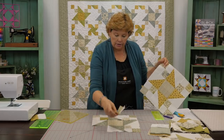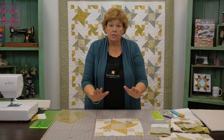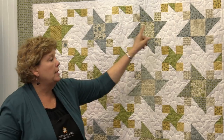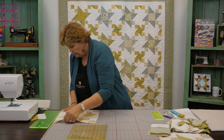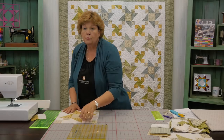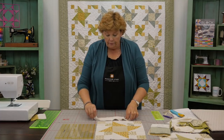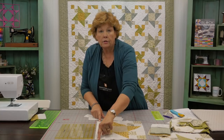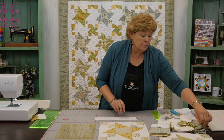Now comes the sashing part. Your sashing is this strip right here — one of those goes in between every block. The sashing strip is going to be the length of your block, and your block should be about a 12½ inch block, depending on your seam allowance. So don't worry if it's a little different — we're just looking at making them pretty much the same size. We're going to cut a piece of background fabric 2½ inches wide and subcut those into 12½ inch strips so it covers the full length of our block.